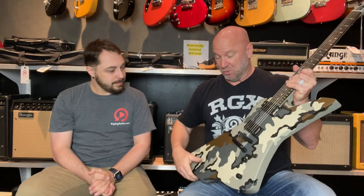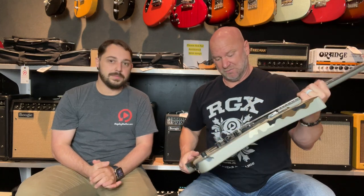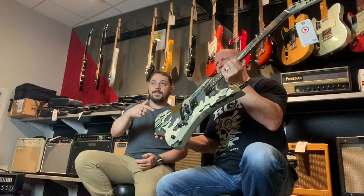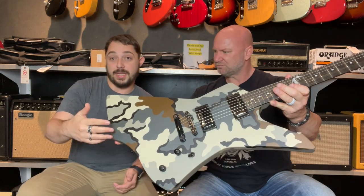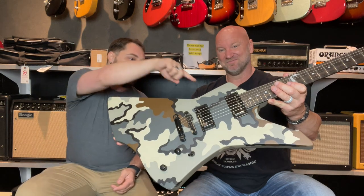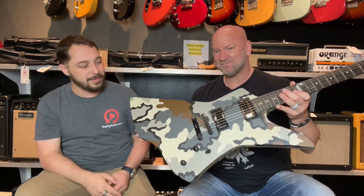It works for the metal stuff and works for the clean stuff as well. The shape of this thing is pretty cool. It's like an Explorer, right? Like the classic Metallica — he's got the Explorer. But they had to change that because this is an LTD, so they made it a little bit more wavy. The horn is a little bit different, maybe a little bit more aggressive — a little bit more metal looking. I like it.